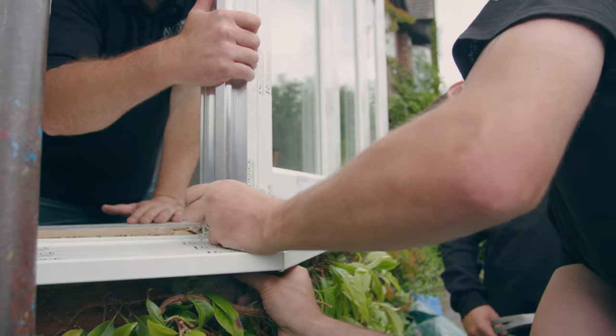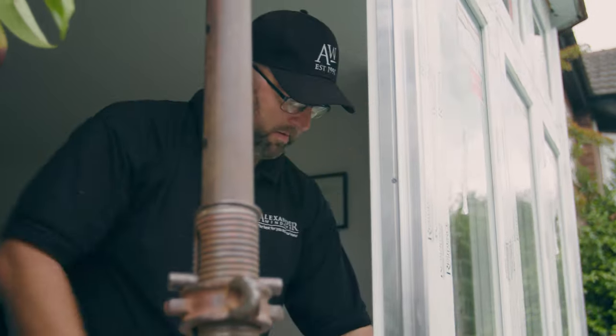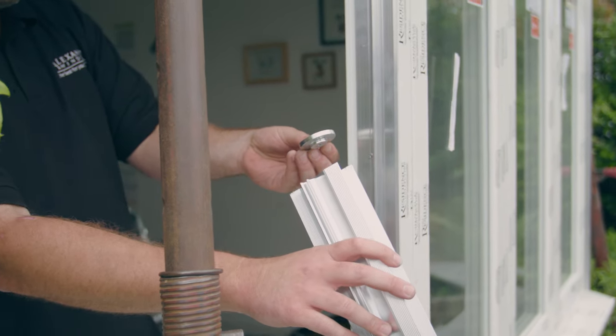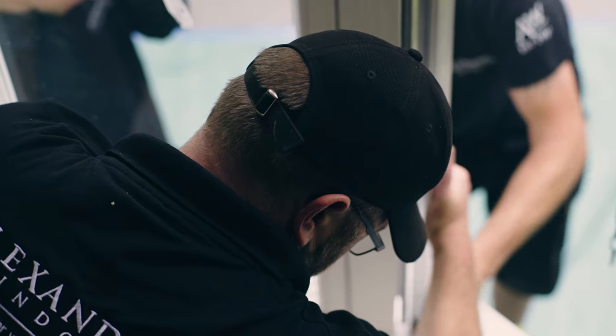Now begin to jack the pole until the bay starts to take load. Don't over tighten — you're aiming to simply take the weight. Ensure the pole is vertical in both planes and that the top spreader plate is located onto a suitable surface. Packing with stainless steel shims may be needed at the head, depending on substrate and its condition.